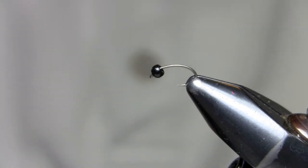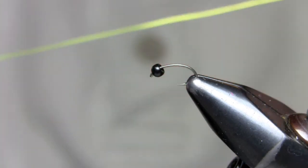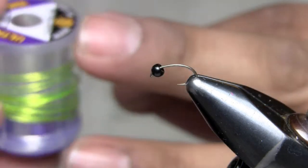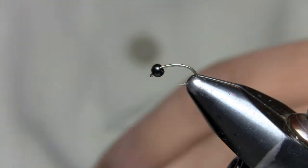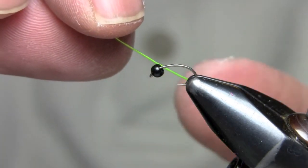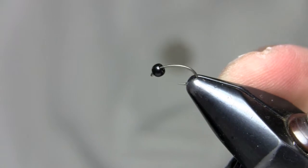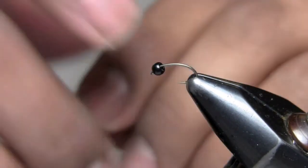Today we're going to tie the Royal Gorgeous Caddis pattern. It's a real simple pattern and real easy to work with. To start off, I've got some wire — I'm using a medium chartreuse UTC wire. You can use different colors on this, but this is the main one I use. I've cut off a piece about 6, 7 or 8 inches long.